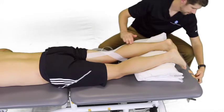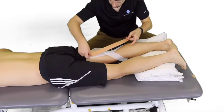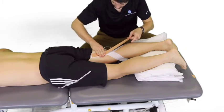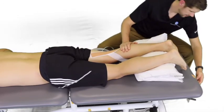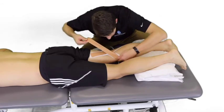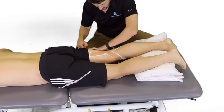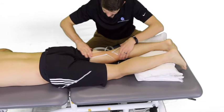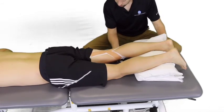Now for the leukotape — tack it down and make sure you pull it tight so there's tension on there. Make sure the leukotape is not on the skin, it's on the white base tape. Then you can do a quick little test — have him try to extend his knee.